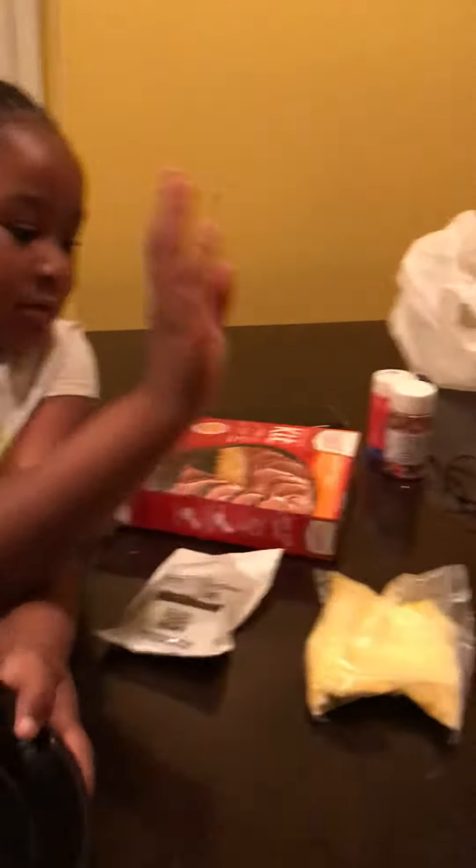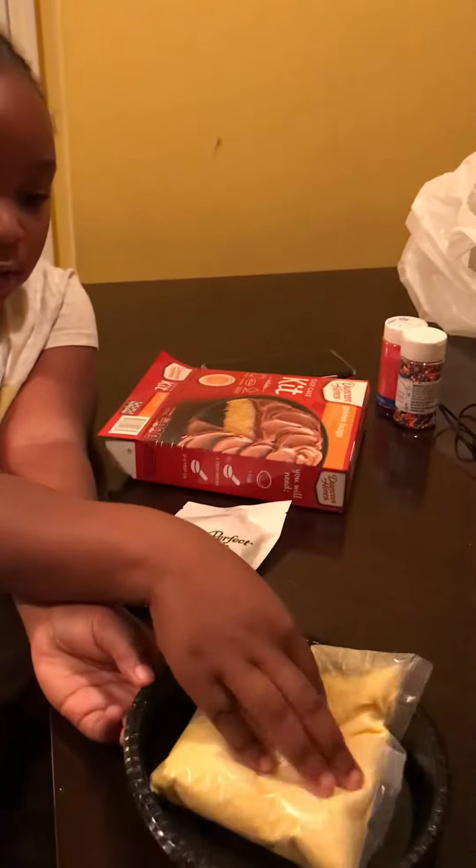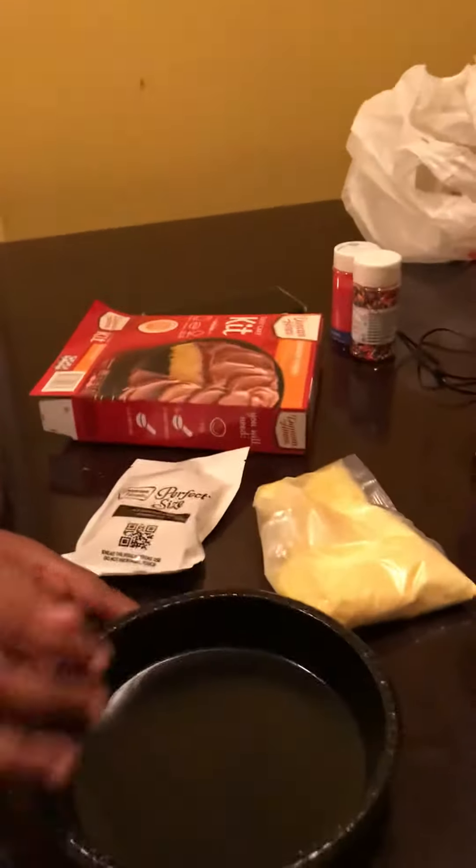I think you have to put water in here. I've got water right here that I've been drinking, but you're supposed to pour water into this bowl, and then pour the mix in. When you get done, you're supposed to cut it and then put the icing on it.